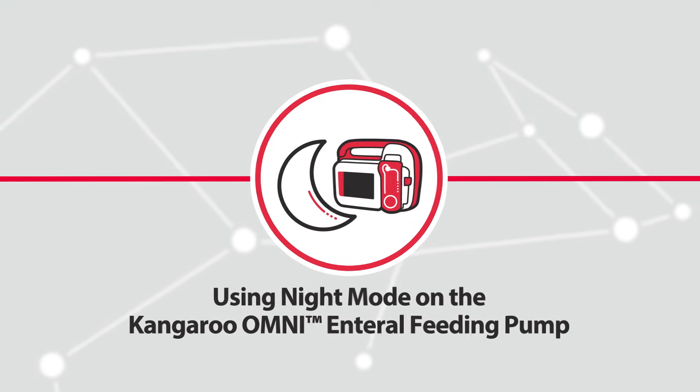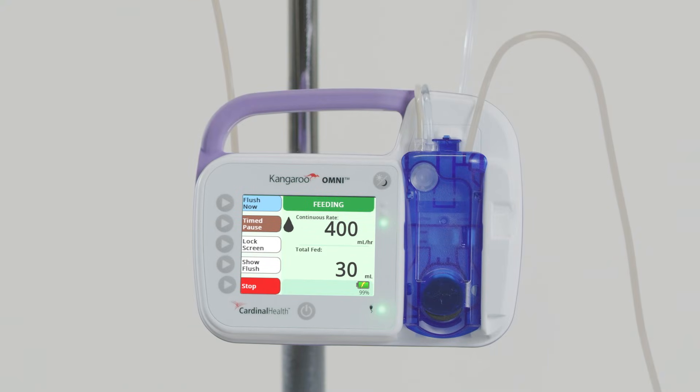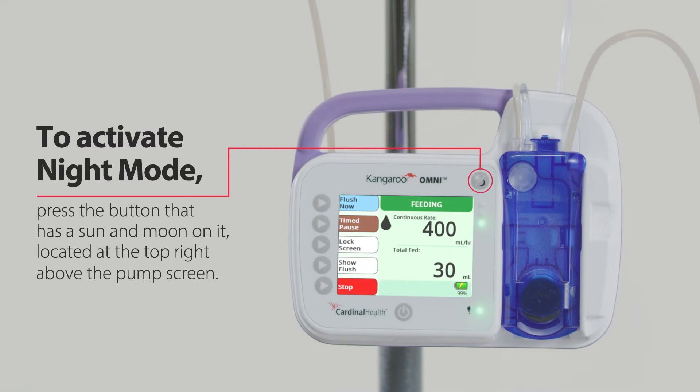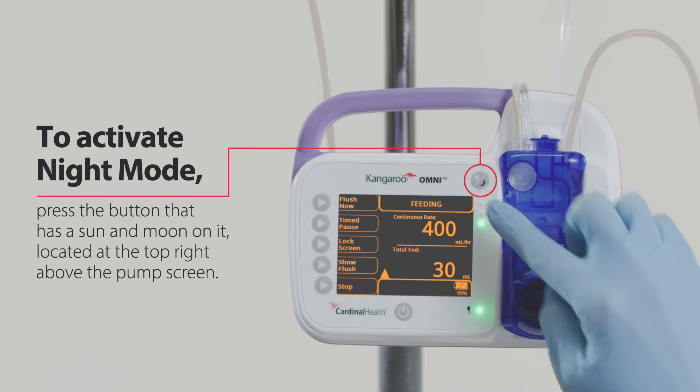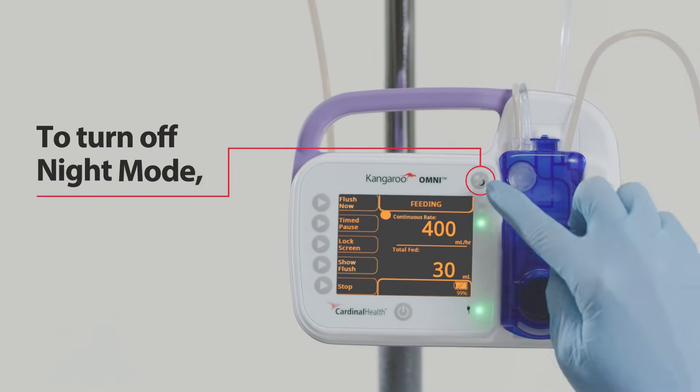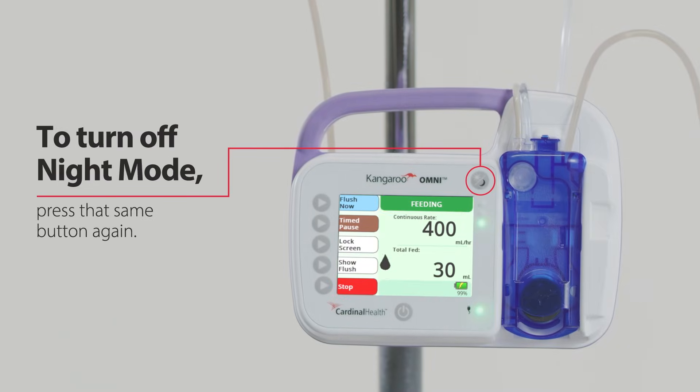The Night Mode feature reduces screen brightness by changing the display from full-color to black and orange, which is especially useful in minimizing disruption for patients who are feeding during the night. To activate Night Mode, press the button with a sun and moon on it, located at the top right above the pump screen. To turn off Night Mode, press the same button again.